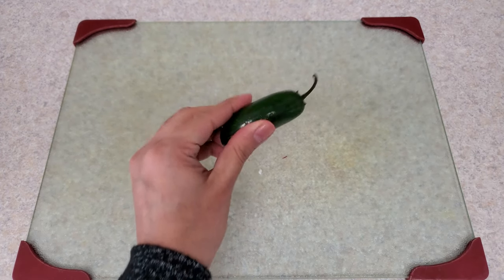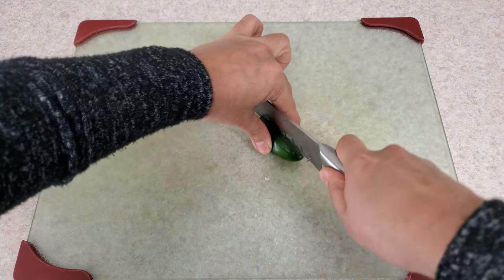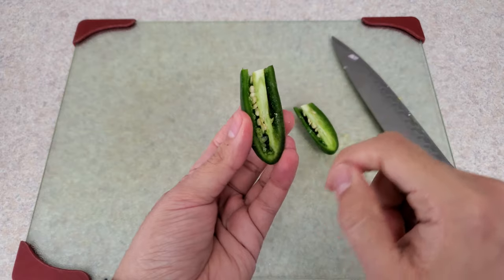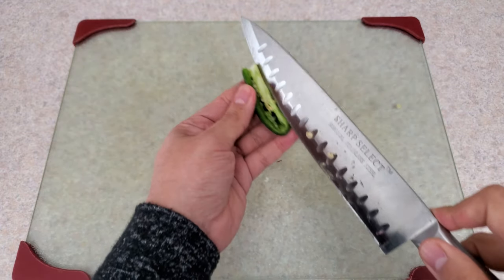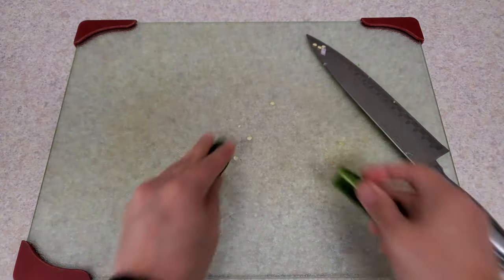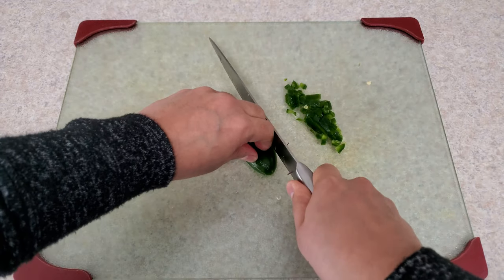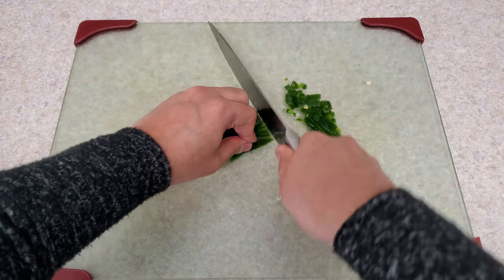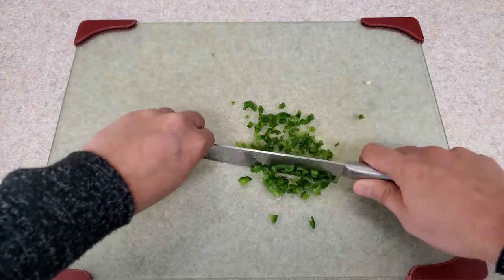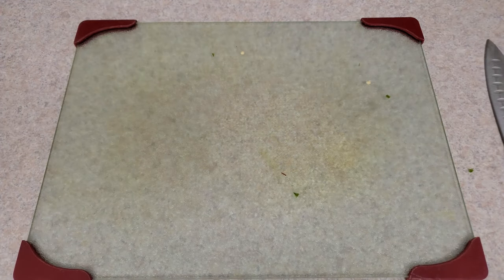Transfer it in a big bowl and start chopping one jalapeño, or you can substitute with serrano pepper as well. You can remove the seeds if it's too spicy for you, or add more jalapeños — adjust the spice level as per your preference. Transfer the finely chopped jalapeño into the same bowl.